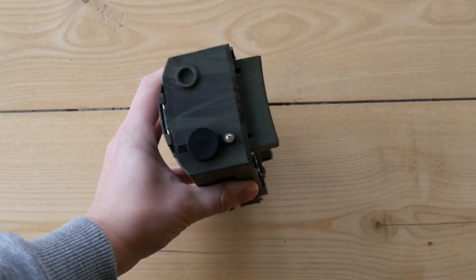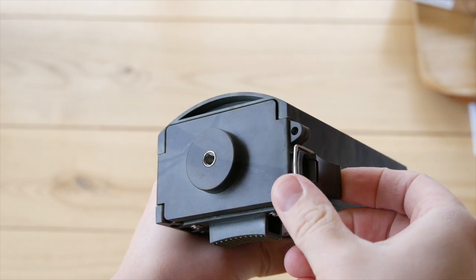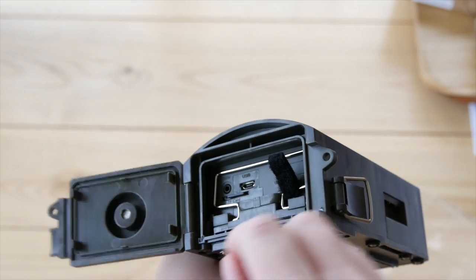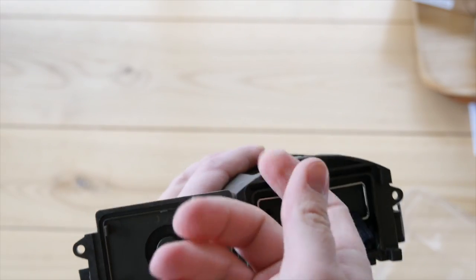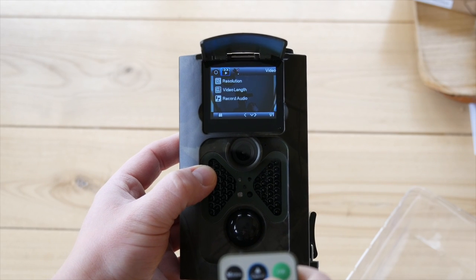On the top, we have a 6V power input port, and on the bottom there is a mounting screw. If you open up the bottom lid, you will find the power switch. If you put the switch to the on position, the camera will enter the auto-recording mode. If you use the test mode, you will be able to control the camera manually.